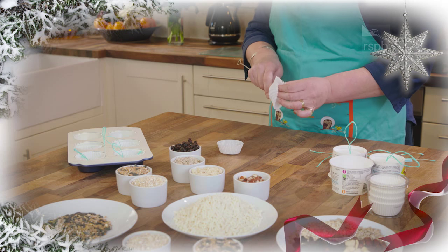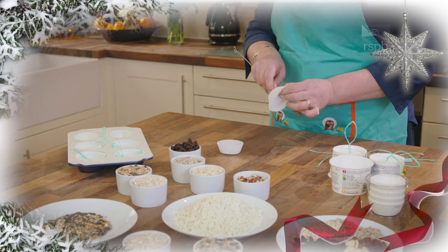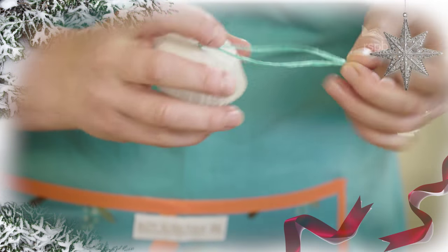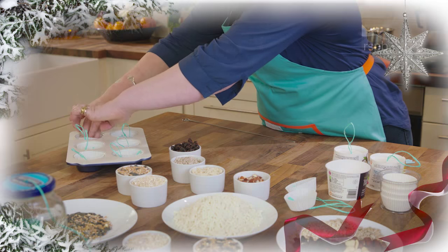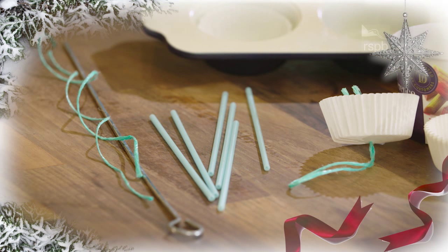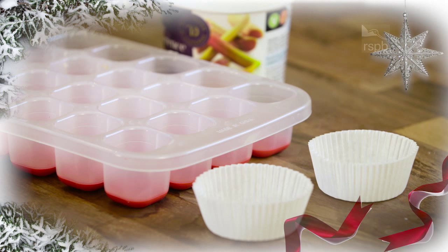Get some cupcake paper or yogurt pots, make a hole in the bottom and tie some string for hanging. If you're putting them in a window box then you could use cake pop sticks to prop them up. Ice cube trays are also great for making smaller bird cakes.